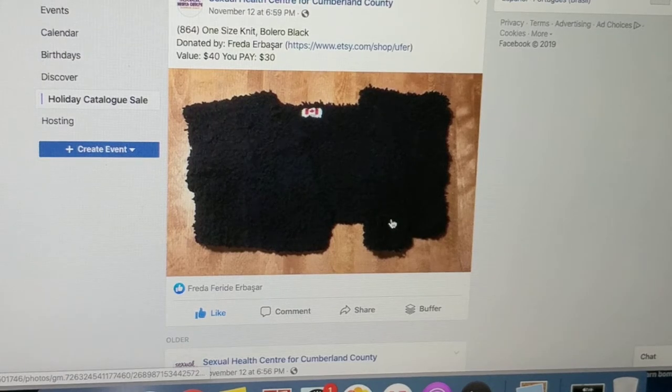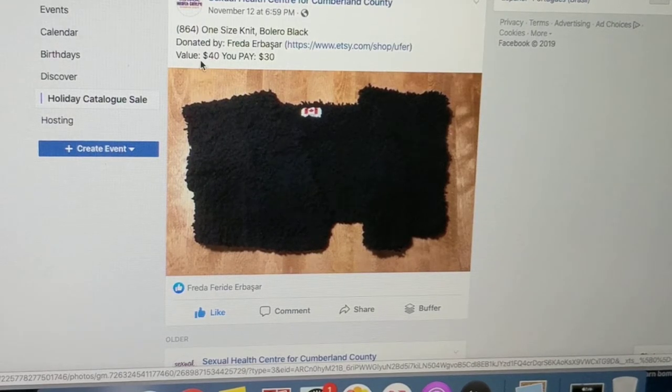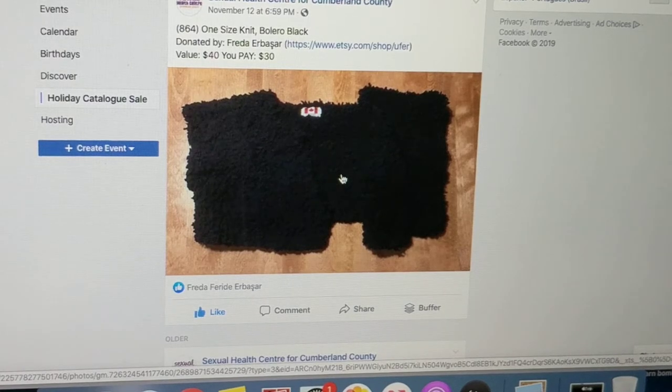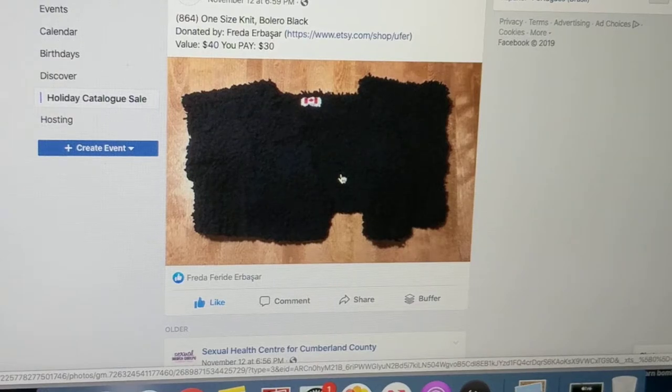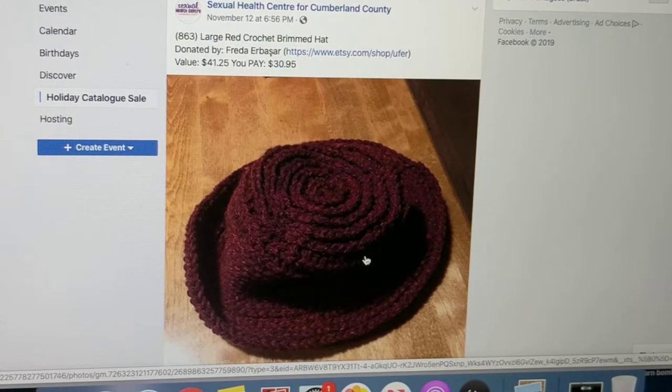Here's a bolero that I knit from fuzzy yarn. I marked it so if you want to buy it, you're welcome — it would help the ones who need it. I'll put the link below. Here's a hat that I did a tutorial with you guys — I donated one of them. I have another gray color that's on my Etsy shop.